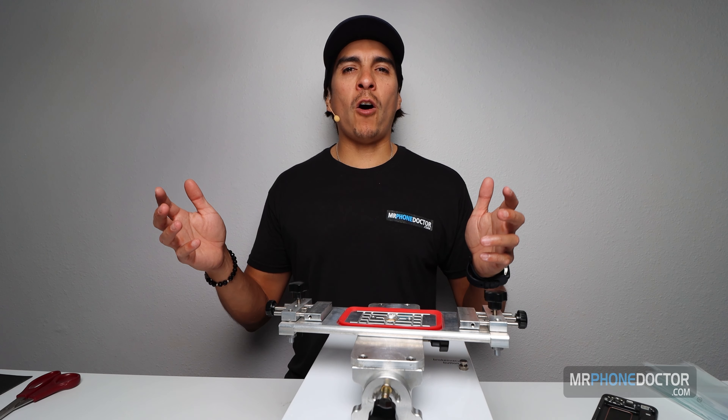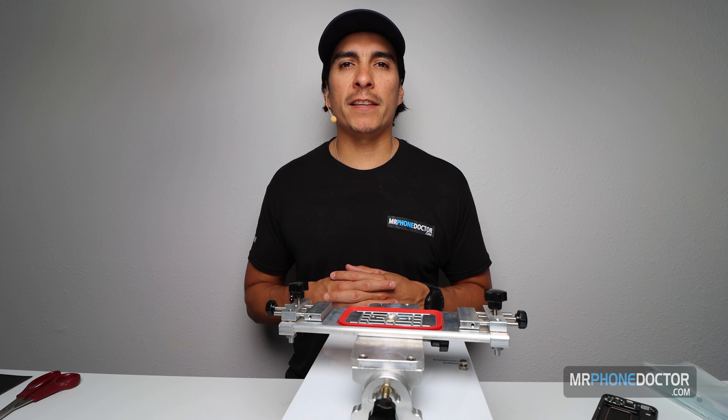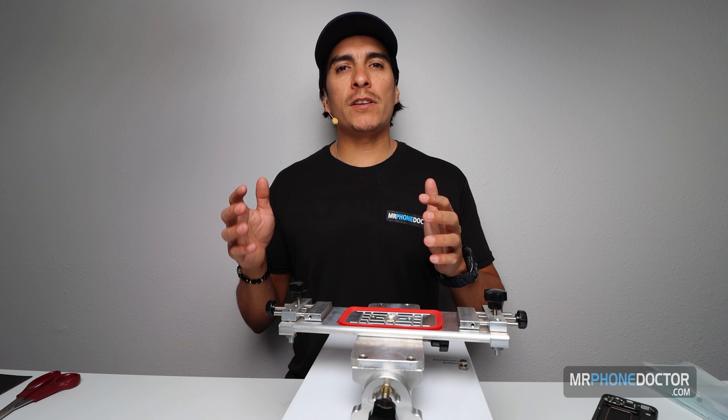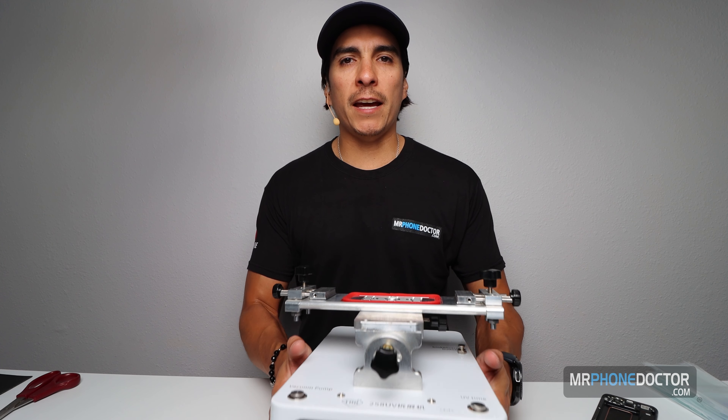Alright, now that we got all that out of the way — I'm Javi Guzman, thanks once again for checking this series out. Today you guys are in for a treat. I just recently posted a video on the TBK UV258 — I did an unboxing on this little beast.